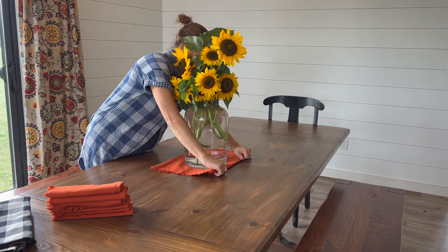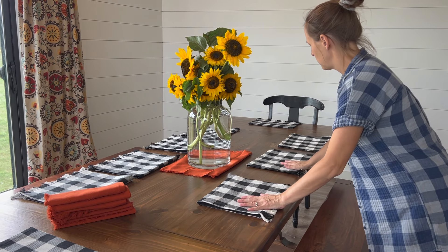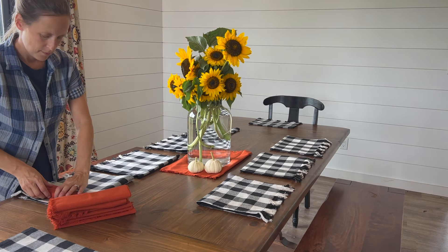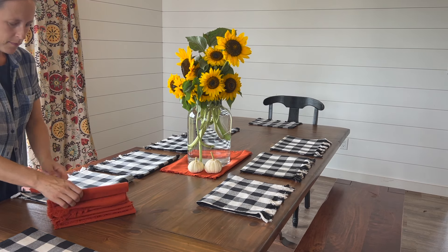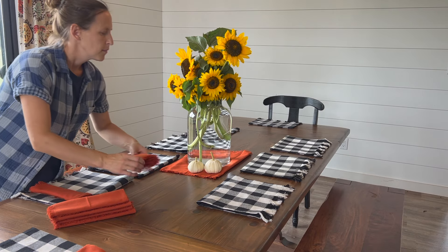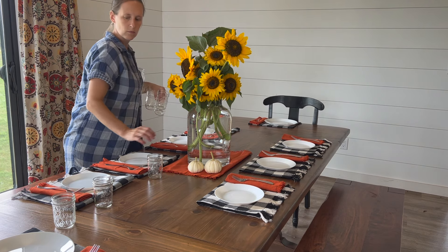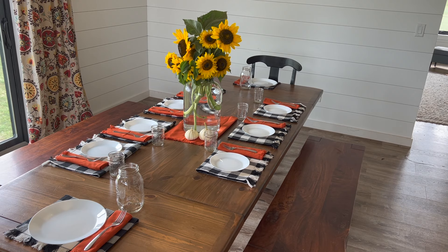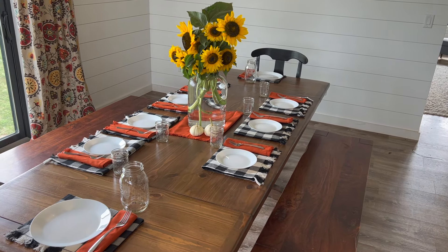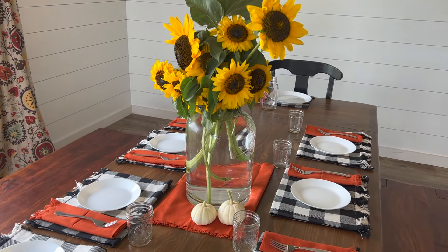After I got the sunflower arrangement how I wanted it, I pulled out some fall place settings I had bought last year. This alone made the whole kitchen feel brighter and cozier — the kids were very excited and asked if we could have a fancy table every night. I'm actually going to try to be more intentional about making dinnertime feel more special with these little touches. Little things like placemats and a set table seem to invite a more cozy conversation and time spent at the table instead of everyone just being eager to eat and run.